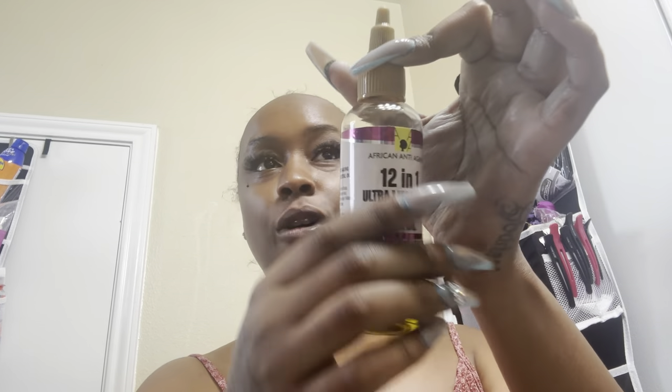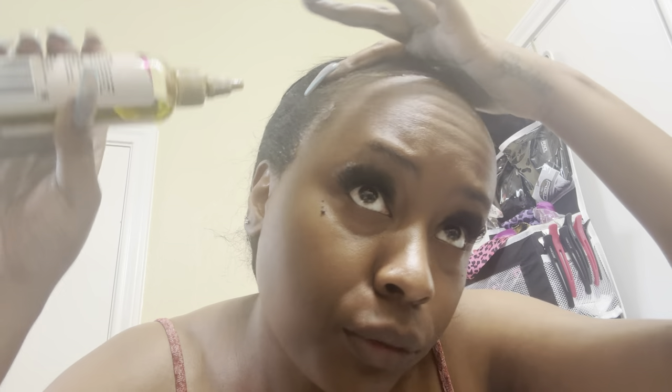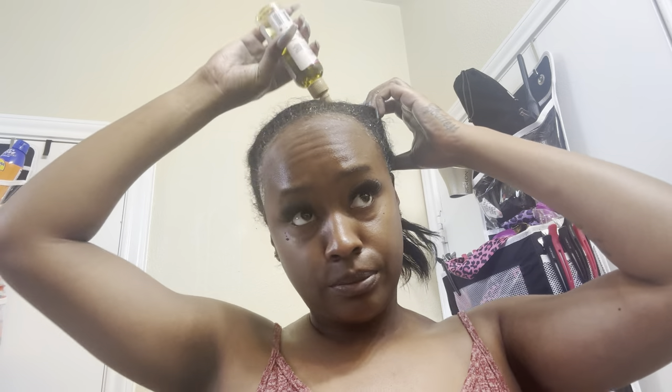First thing: growth oil. I put that all throughout my hair, especially in the front where my baby hairs are growing. My hairline is getting filled in by this growth serum because I have hairs growing. So I'm trying to keep up with that and make sure it continues to grow. I just do it all around the front, then go inside my hair.